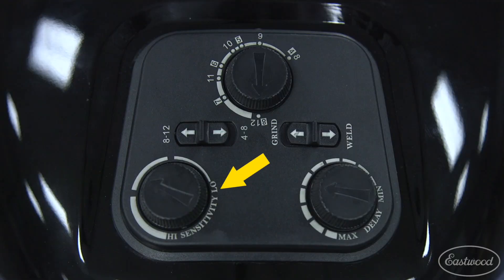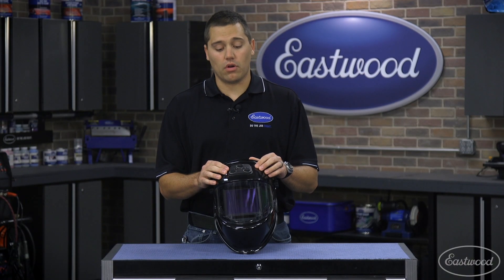It's also going to have a sensitivity knob and a delay knob, so you can make sure it darkens when you need it to and stays dark for as long as you want.